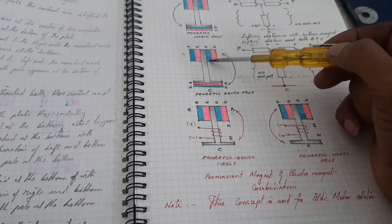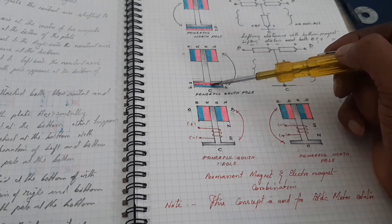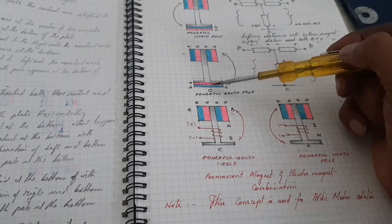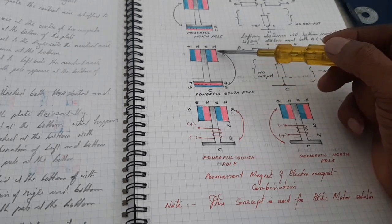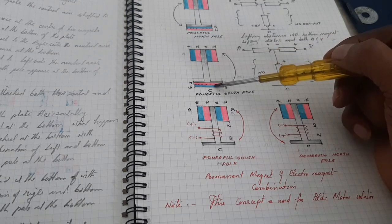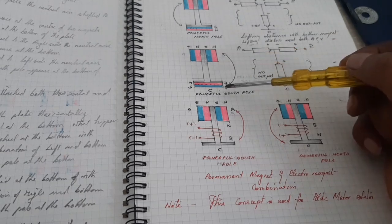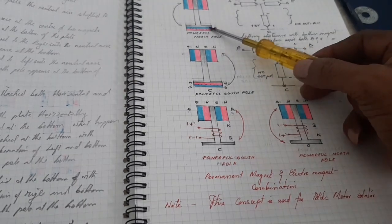When the bottom magnet's poles are shifted, the top side becomes red and the bottom side becomes blue — that means South Pole. The combination of the right horizontal magnet and the bottom magnet gives a powerful South Pole.